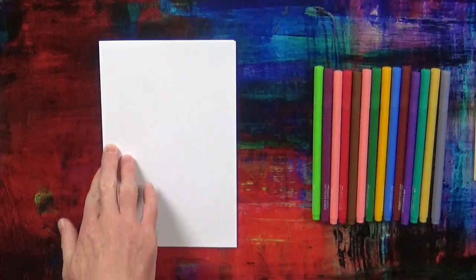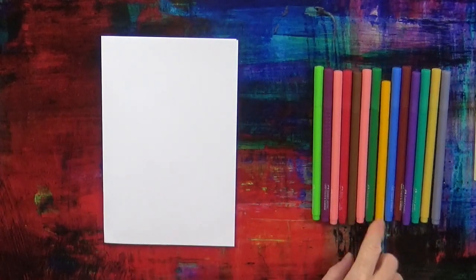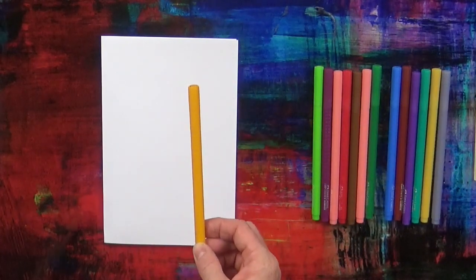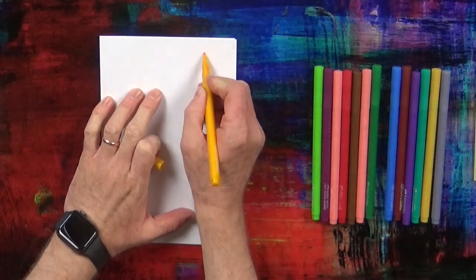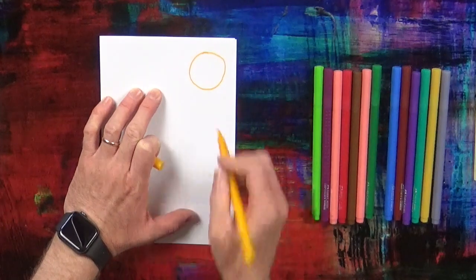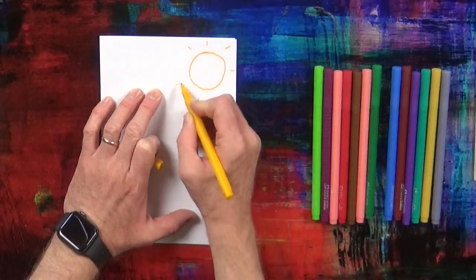Now Easter is in spring. Spring is after winter and in spring it can be sunny. So we take the yellow pen — I've got my yellow pen — and we're going to draw the sun, because it can be very sunny in spring and Easter is in spring. There's the sun.